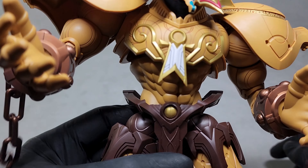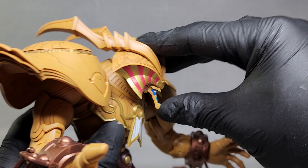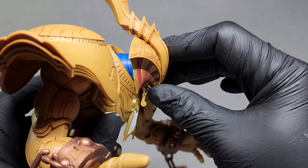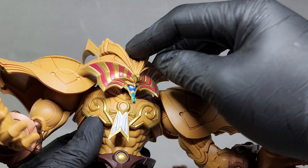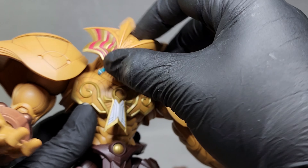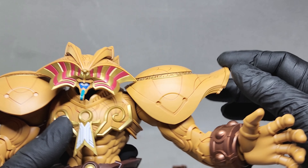I wonder if the articulation is as equally good. TLDR: no it isn't. Starting with that large head and small face — the head is able to tilt up and down, and the neck is also able to move up and down. Unfortunately, there's no side-to-side head tilt, and due to the design of the head it can't do a full 360, but you can decapitate it due to the weak head connection.